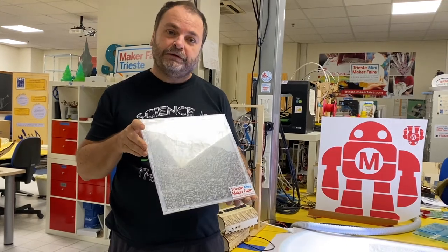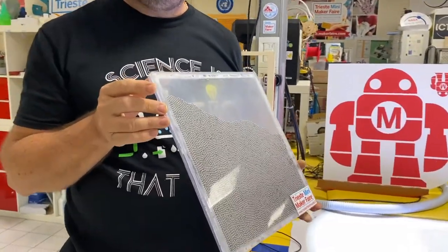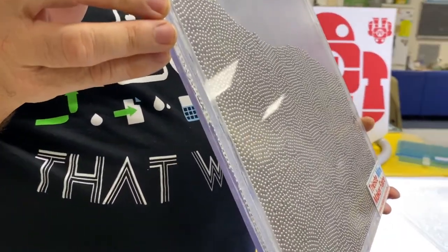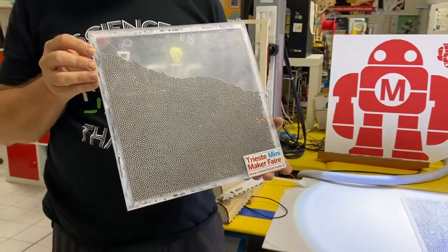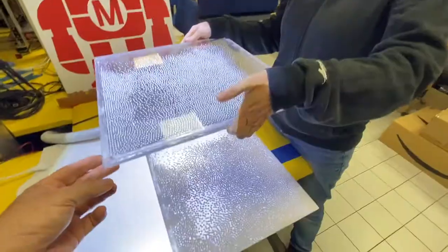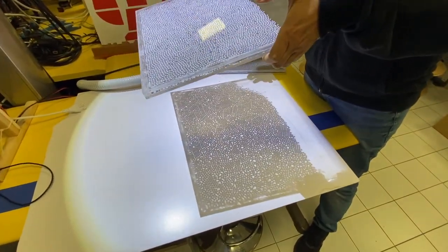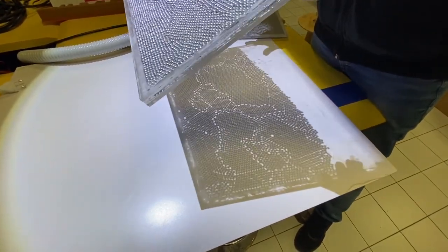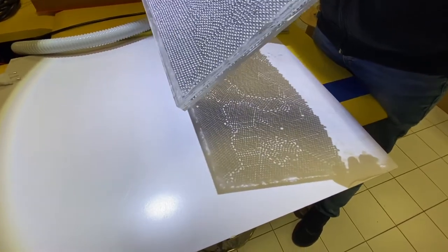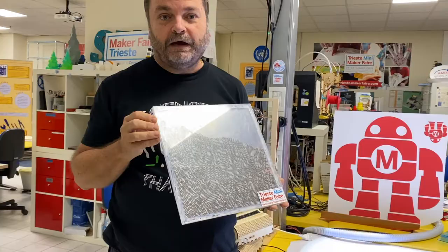In this case, we will use the same sandwich structure made of acrylic plastic. Instead of having glycerin inside, we have metal balls — stainless steel balls usually used for bearings, that you can buy at low cost in large quantities. Here we have more than 500 stainless steel balls, four millimeters in diameter. Those can simulate atoms or molecules of a solid compound, and we can see how the crystal lattice is created when a solid material cools down and becomes solid after being liquid.